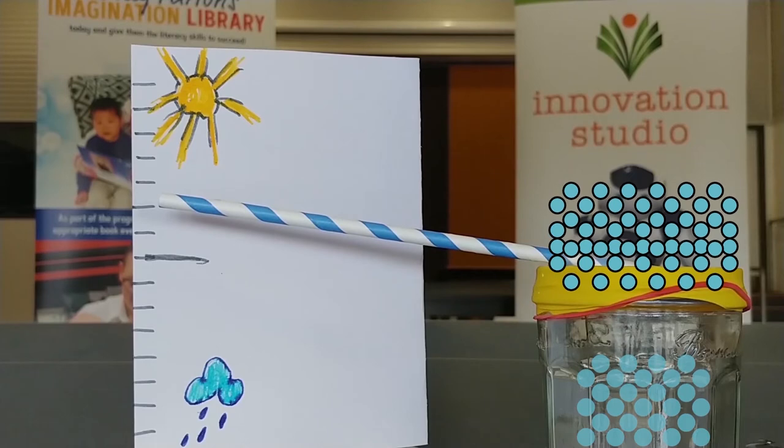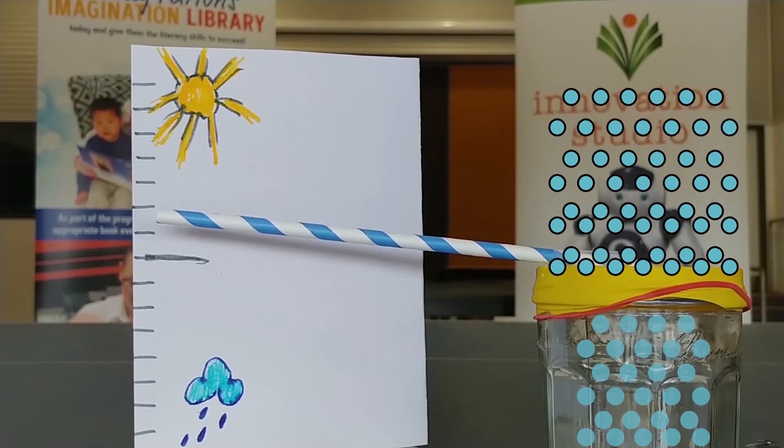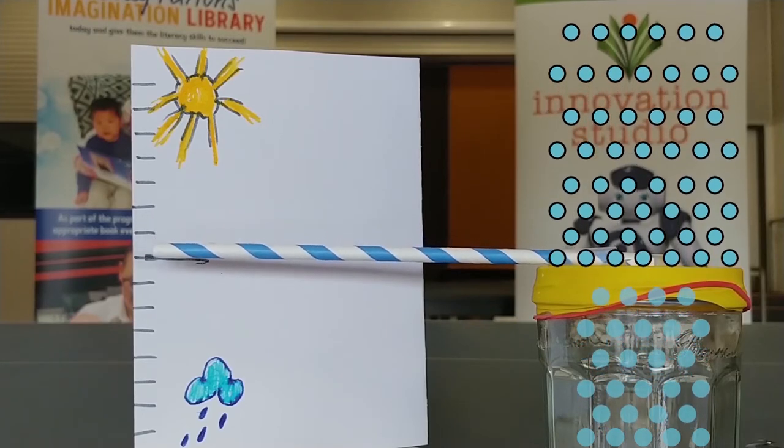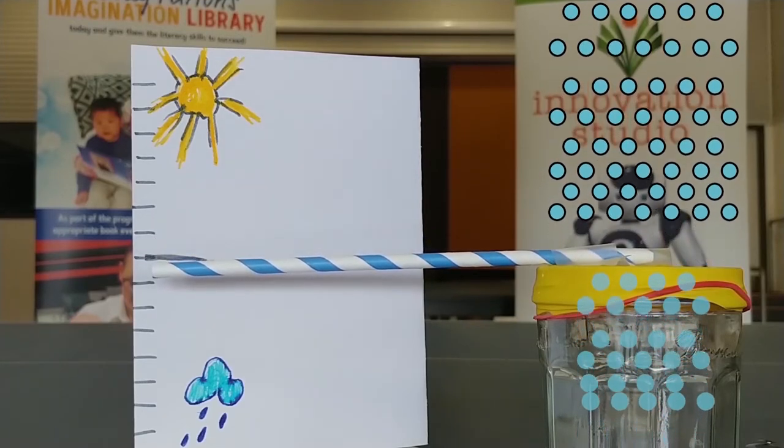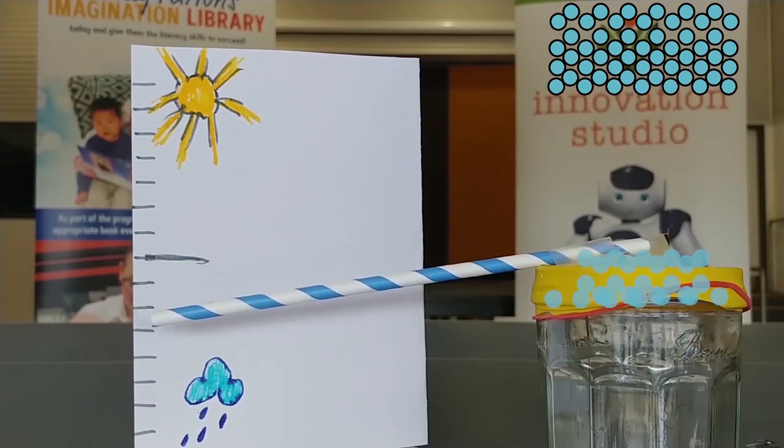When the air gets warmer, all those molecules rise up and away, taking pressure off the top of the balloon. And the air molecules inside the jar rise too, pushing the balloon up into a dome. As that happens, the short end of the straw points upwards and the long end of the straw points down on our chart.